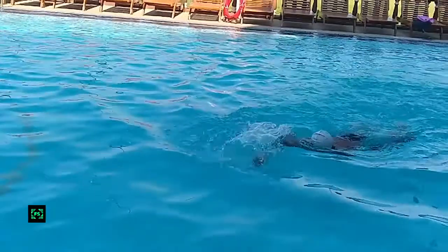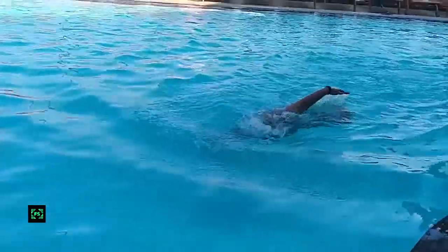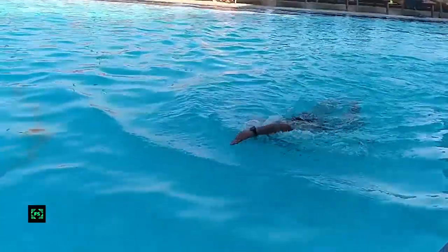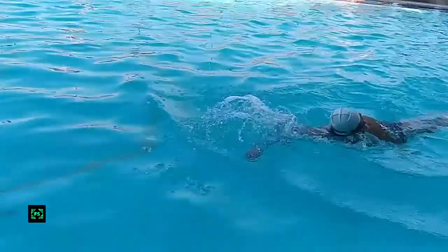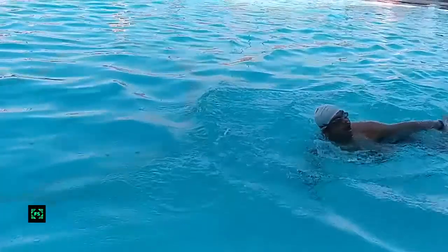Your head should be in line with the rest of your body. With this, your body will float properly on the surface instead of sinking down. Do not try to look forward while swimming; rather look downwards. This will help you to swim better.